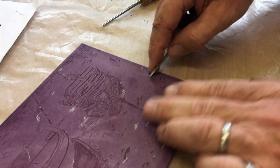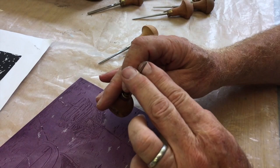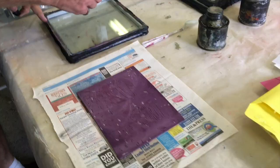I tend to use the Pfeil-type ones, the Swiss-made wooden handles. They are very easy to use, with a superb quality cutting blade, and you can resharpen them as well. So the next stage for this is to run up a print — inking up.